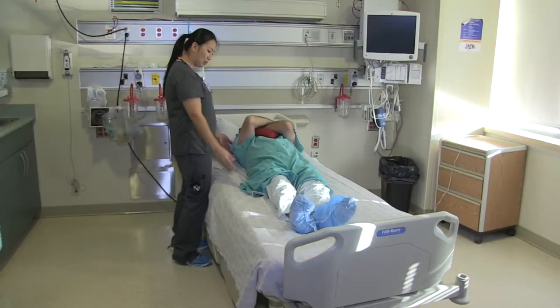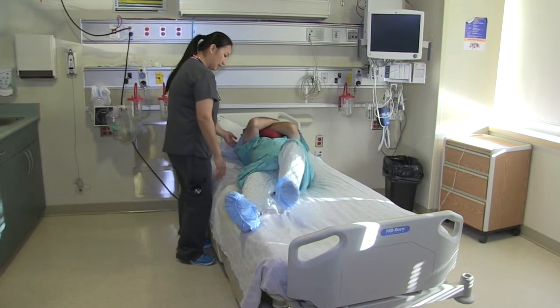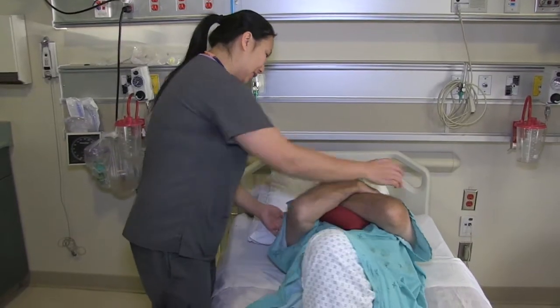How to get out of bed. Put both hands on your chest on top of your heart pillow. Walk your legs over toward the side of the bed.